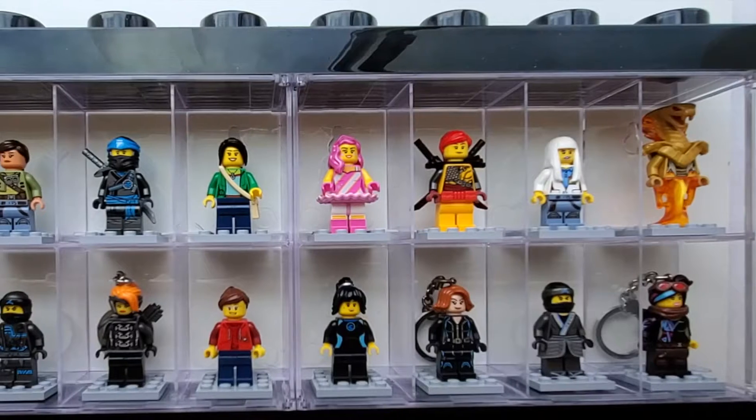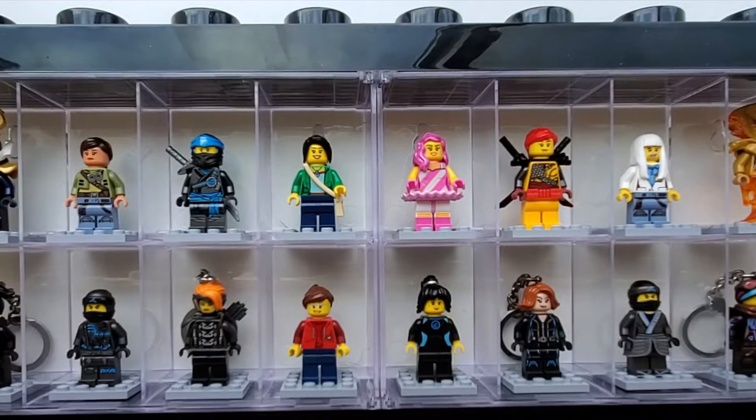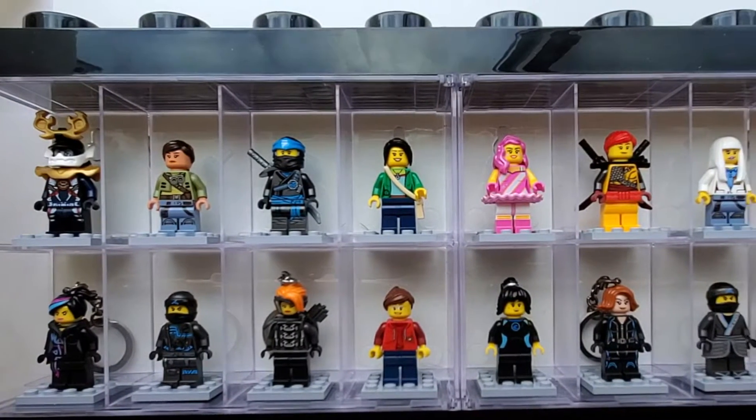Hi everyone! My name is Sumerit and today I'm going to be giving you a tour of my Lego minifigure collection. So let's begin.